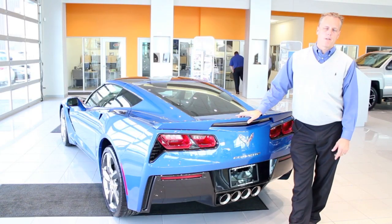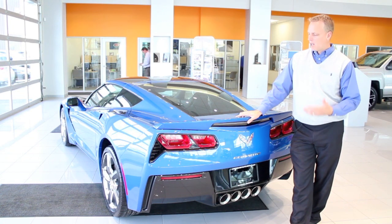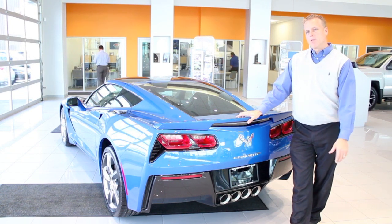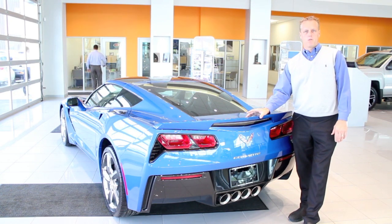Hey, Mike Davenport here, Louisville Chevy Dude, coming to you from our showroom in Louisville, Kentucky to show you a couple things. Before I do so, please don't forget to follow me on Facebook and Twitter and subscribe to my YouTube channel.